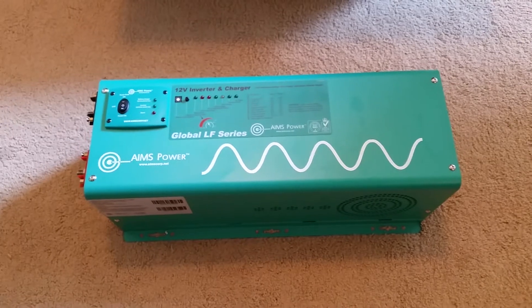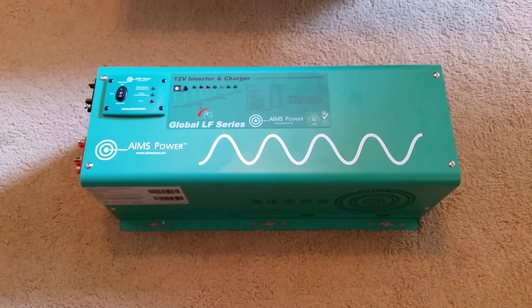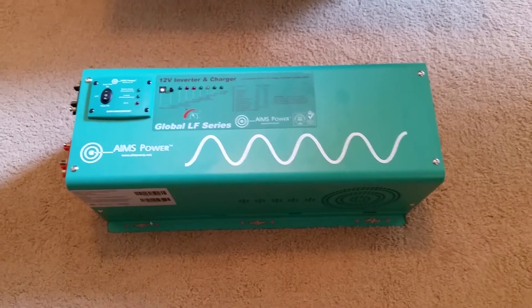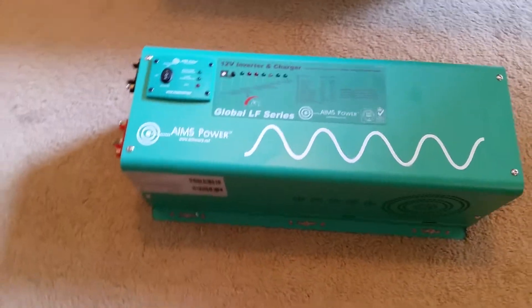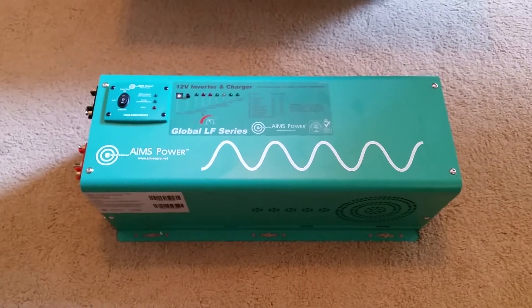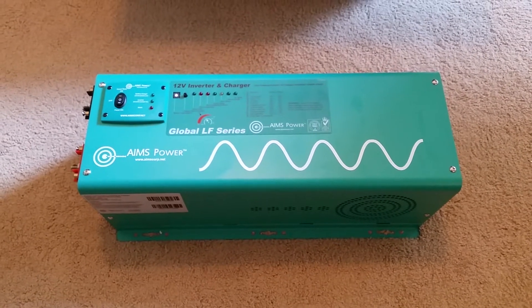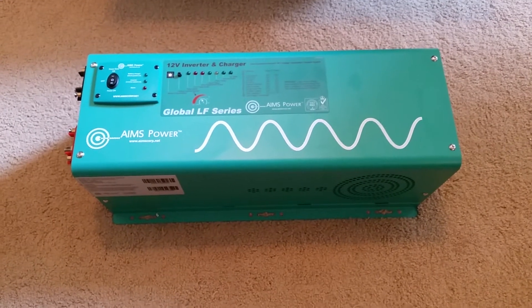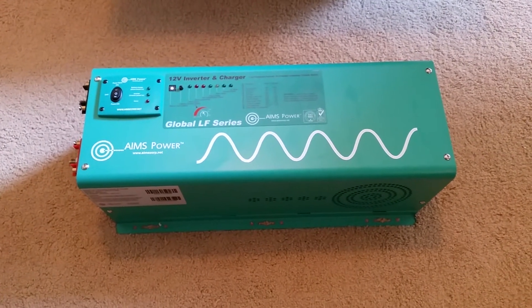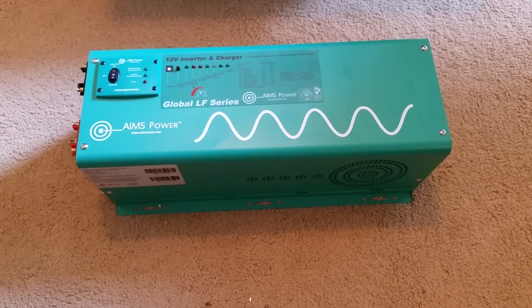These green ones have a little bit fewer bells and whistles. I can't remember which features this one doesn't have versus the other — I haven't done a whole lot of research on that. But it had the features I wanted. This is not going to be used constantly. Most of the time the internal transfer switch is going to have most of the power flowing through it, and it's not going to even be doing any inverting for the majority of its life. So I figured this is a good choice.